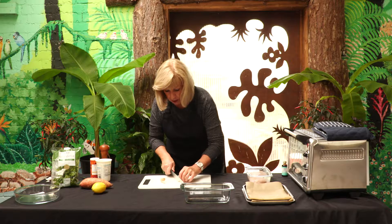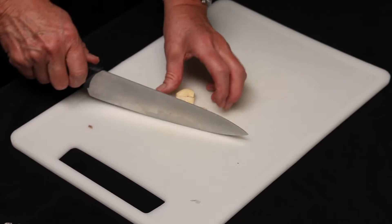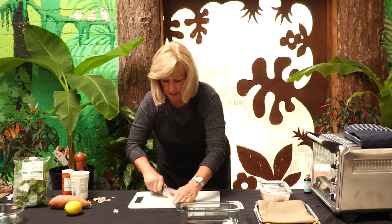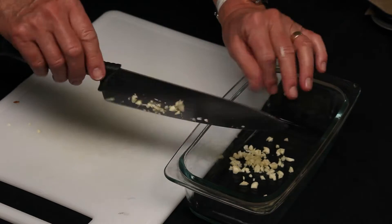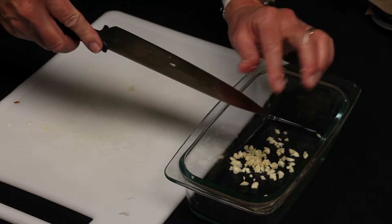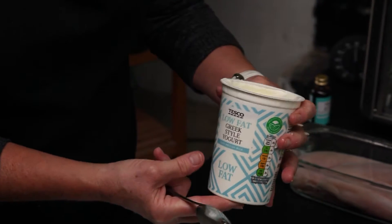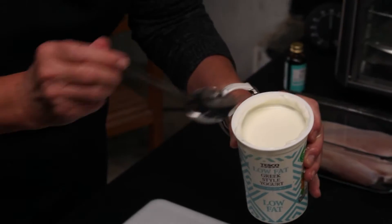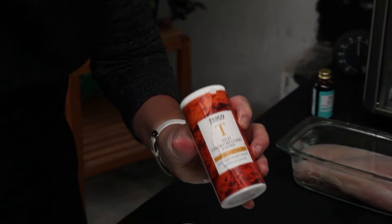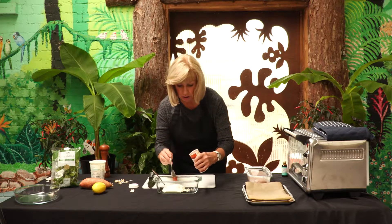We want a couple of cloves of garlic — crush those and then finely chop them, then pop those into the dish where we're going to marinate our chicken. We need about four or five tablespoons of low-fat Greek yoghurt. I'm using a tandoori spice mix here — about two teaspoons, and that goes into the yoghurt and the garlic.